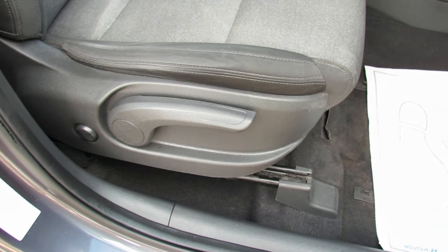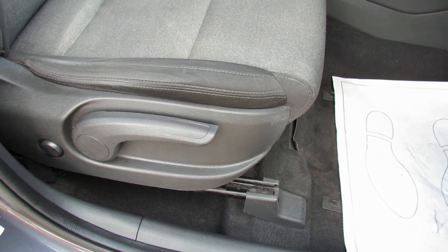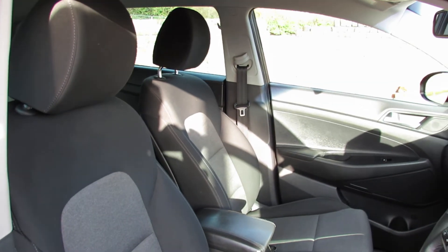On the driver's seat you've got, as you can see, height adjustment, and then the little button behind is electric lumbar support that builds up in your back. The interior is nicely kept and in this practical dark grey.